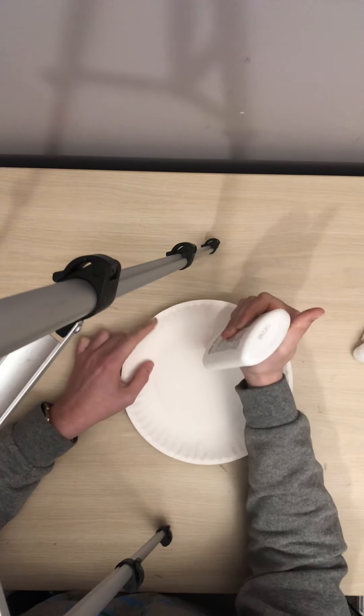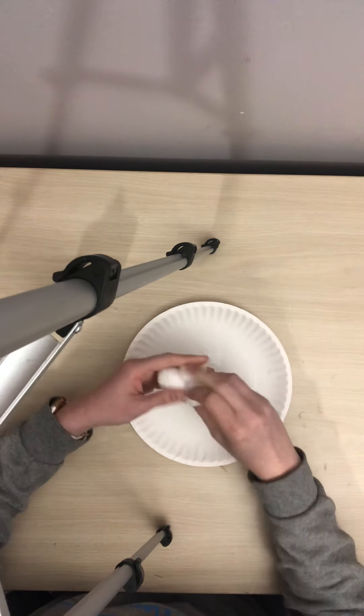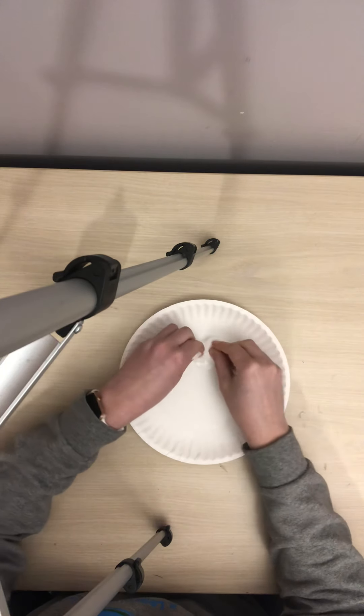Next, you're going to take your glue and you're going to just put it in a circle. And then you're going to take your three cotton balls and you're just going to stick them on.